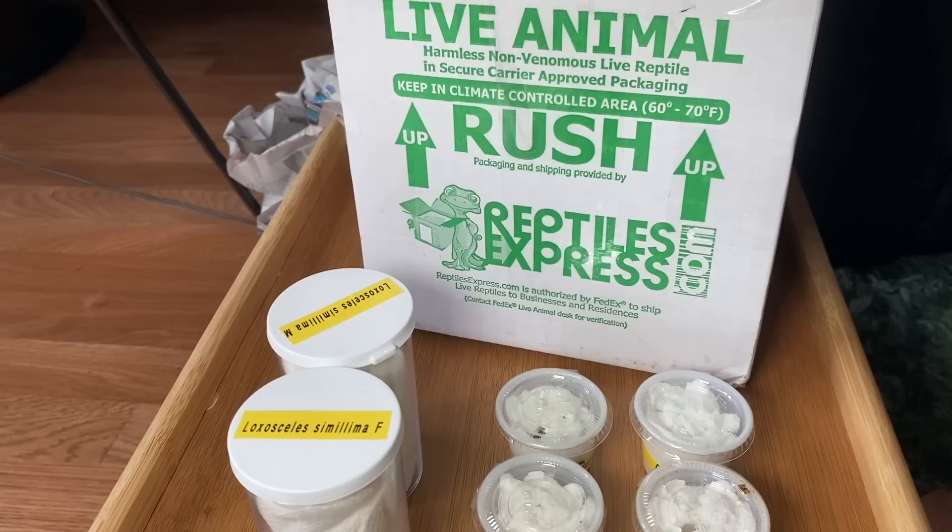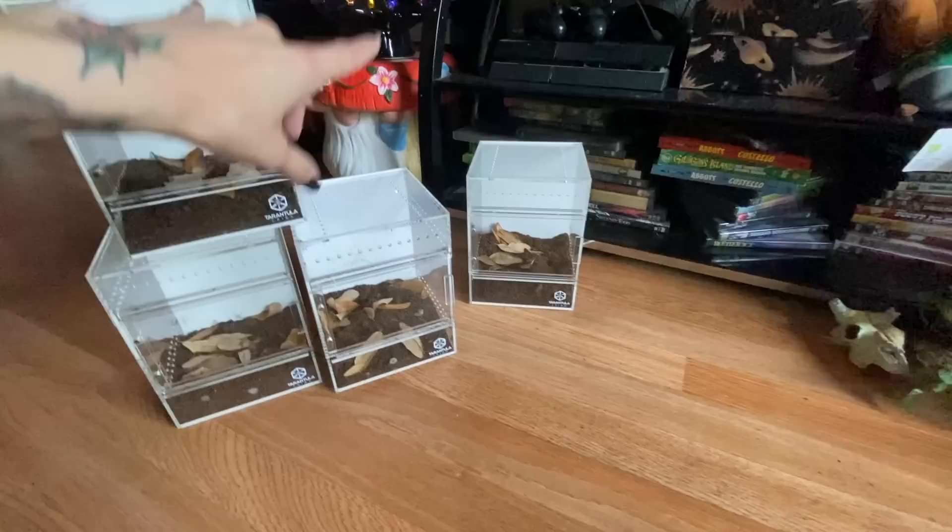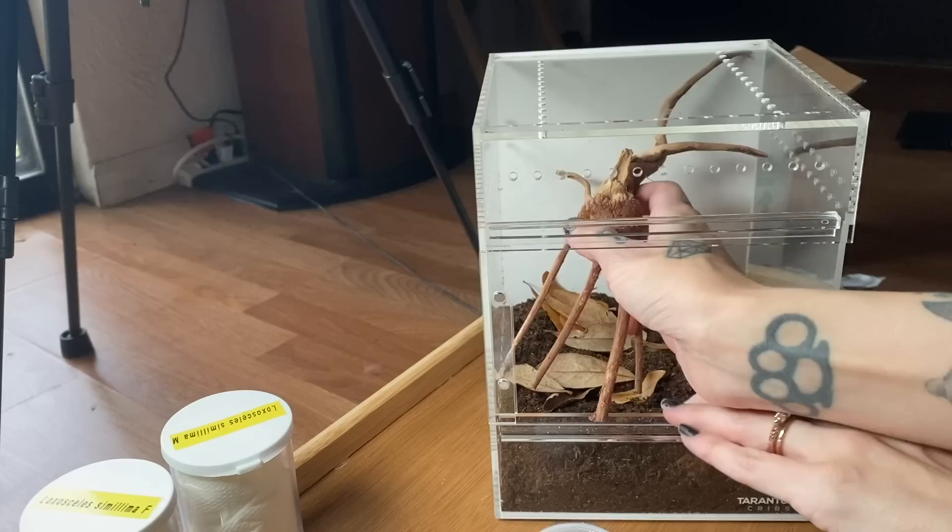I'm definitely going to want to open these in a tub to investigate further, so we'll do those last — especially because I'm kind of scared of them. For the jumping spiders, I already prepared them by putting substrate and leaf litter in the enclosures. Now we're going to decorate. I brought a bunch of stuff out, but I don't think we're going to use live plants — I haven't had the best luck with live plants for jumping spiders.